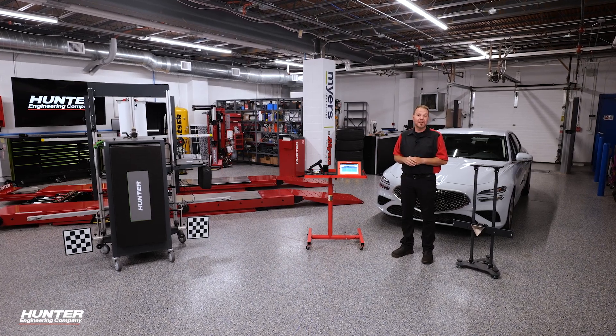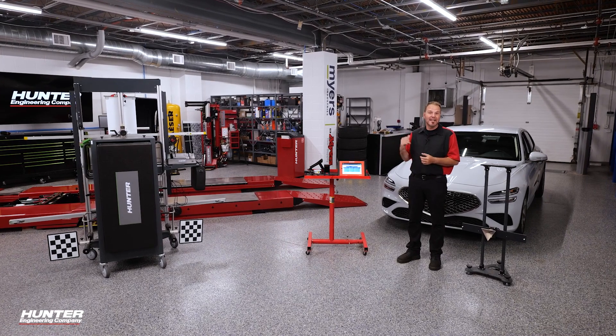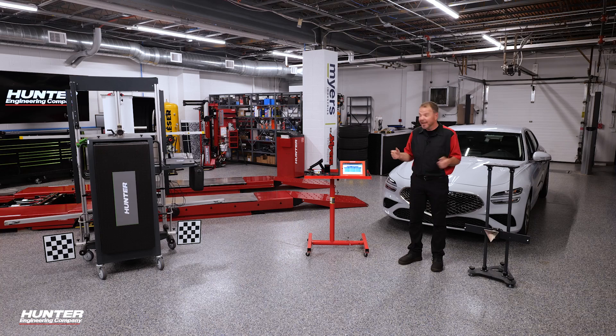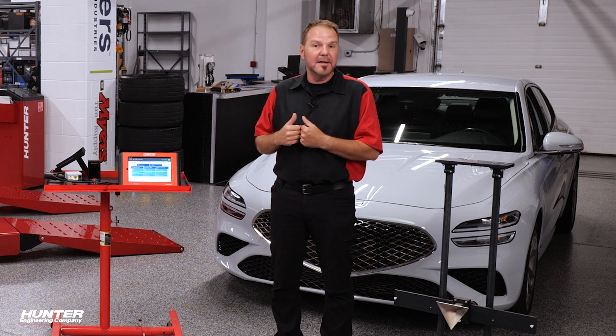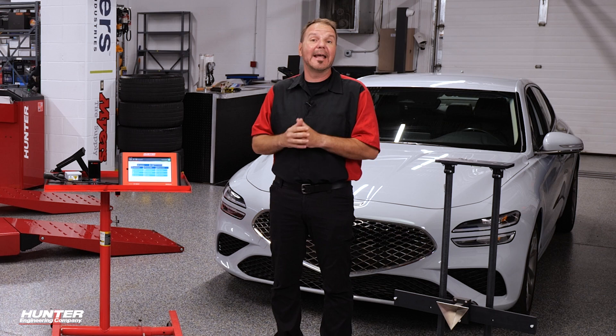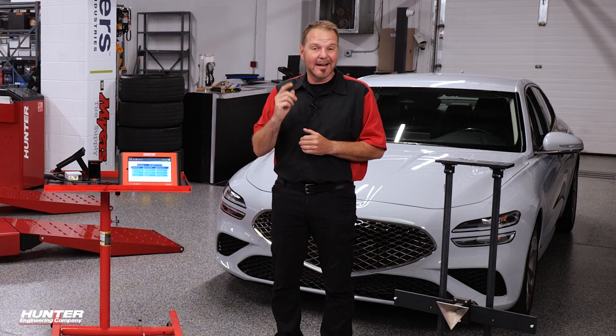Even with today's advanced ADOS technology, things still happen, especially when your car is turned off and another car backs into you and destroys your front fascia, just like in the case of this Genesis G70, which required the bumper to be removed and replaced — which of course means we've got to calibrate that front radar. We're going to show you how to do that next.